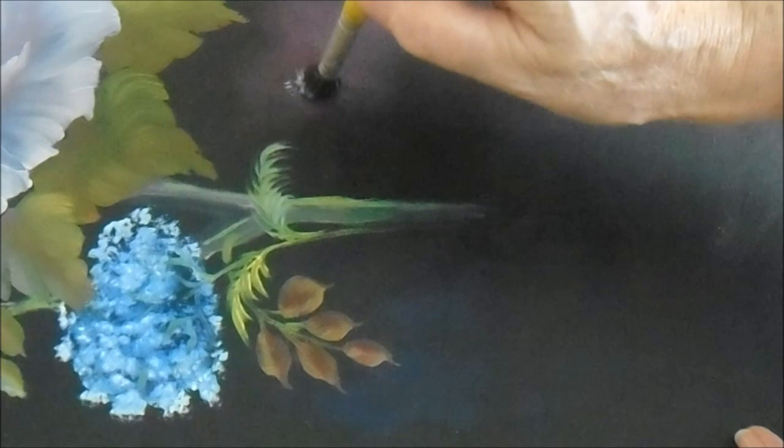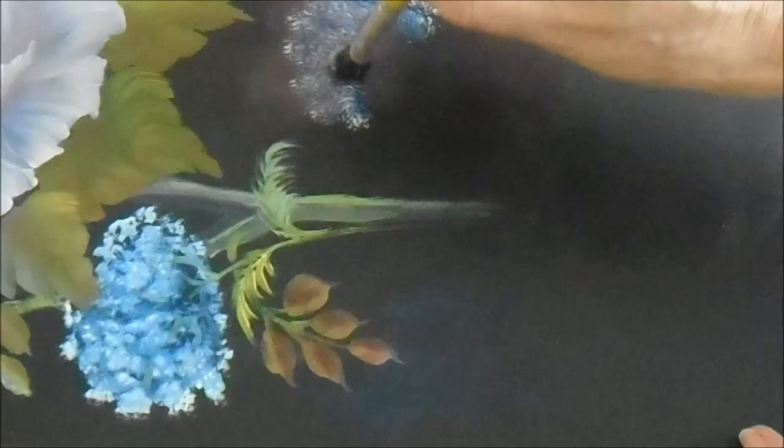With the deer foot brush — I love these brushes, I absolutely love them. The stippling brushes are a little bit harder and they're all one size, so they have to go straight down. With the deer foot you can hold it at the right angle and be able to see where you're going, so they're much easier to control.